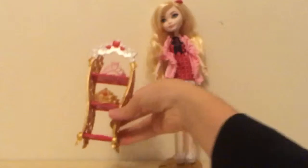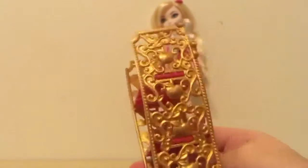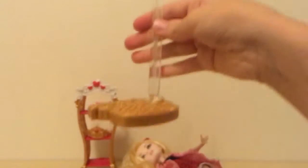Then she comes with this really nice shelving unit with two tiaras on it, with gold and white. And here's the back. She also comes with a doll stand, which she's on right now — and here's the doll stand.